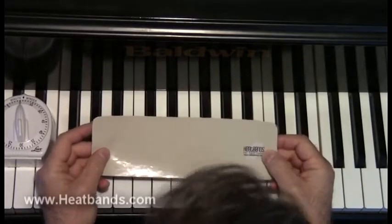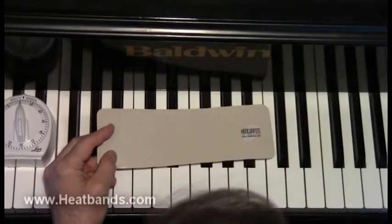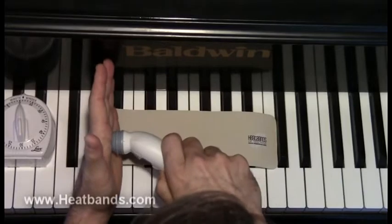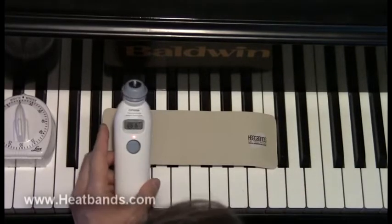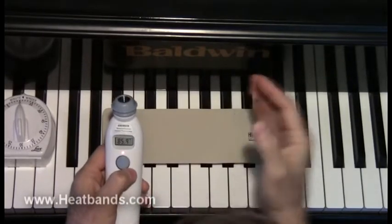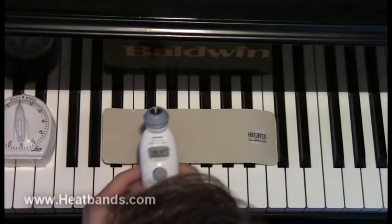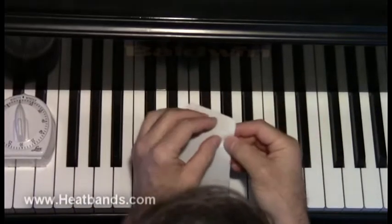One size fits all. What I want to do is a test — you can fast forward to the end of this video to see the results. I'm going to take this really accurate thermometer and measure my hands. I'm going to set the timer for 10 minutes so you can fast forward to see the results.